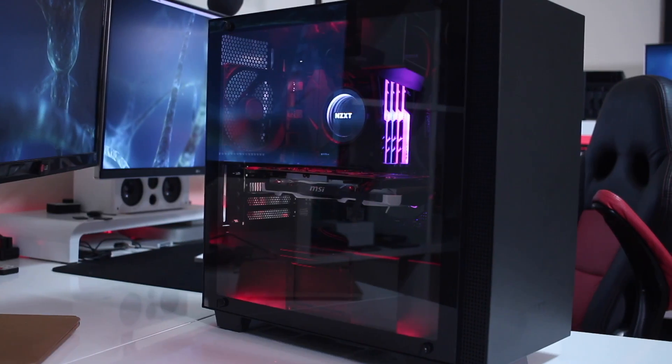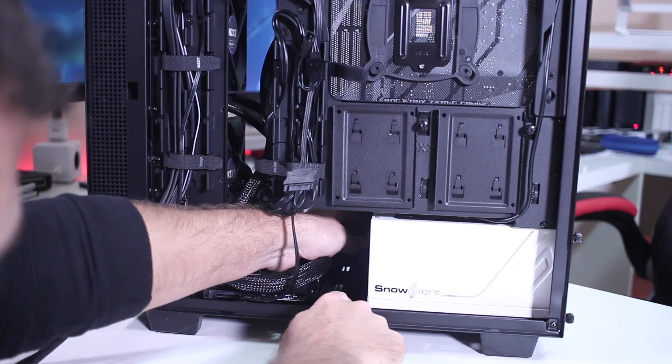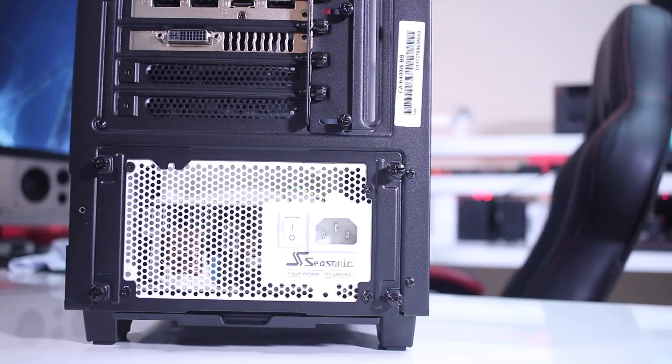I'm about to exchange my NZXT H400i for the new H500i and I will share all my experience with you guys, but I will also take this chance to swap my PSU. As I promised on one of my last videos, on our build I'm using a Seasonic Snow Silent 750 which is a great PSU but it's white on a black case.